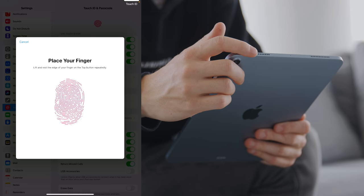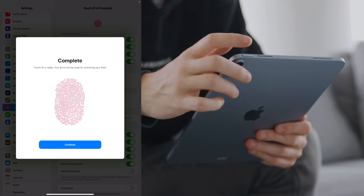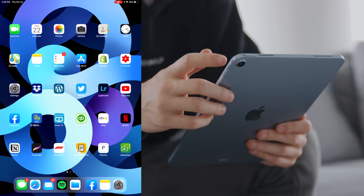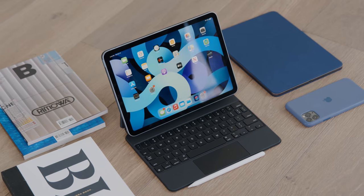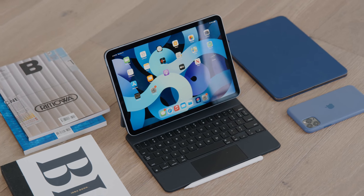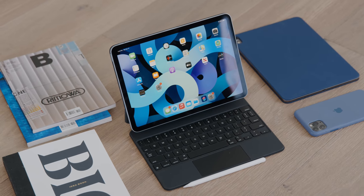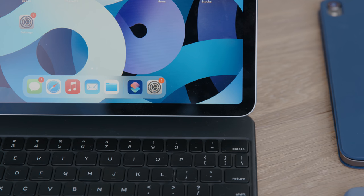From my initial experience, Touch ID on the iPad is very fast and in some ways is an input method I actually prefer. With Face ID I might press the side button and end up covering the sensor with my hand. I'll go ahead and set up all my apps and settings — the same as on my iPad Pro — to test it and bring you guys a full review.